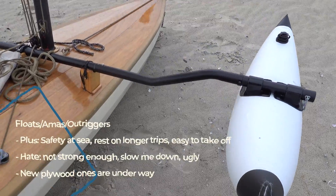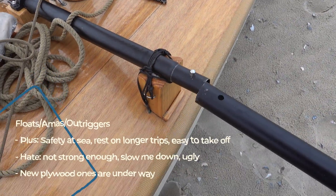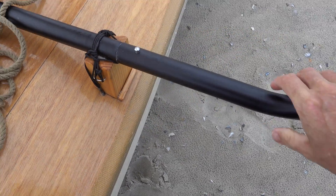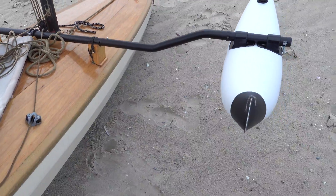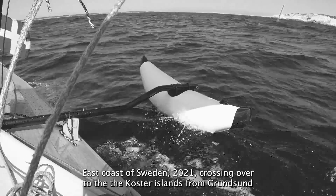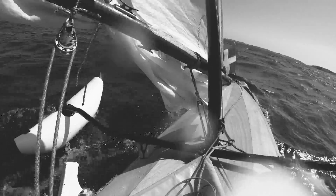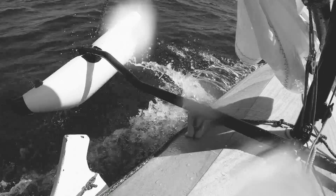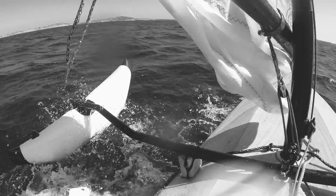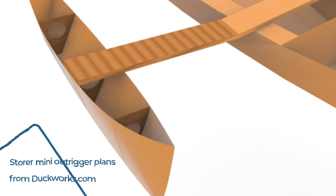I use floats for extra safety at sea and to give me a rest on longer trips. The floats allow me to visit the bathroom, keep the boat stable when reefing, check the map and have lunch. They are bought for 80 euros via Amazon. They should ideally never touch the water — they have never failed me and give me peace of mind on bigger water. They are easy to take off and can be stored inside the canoe. But after rough use for three years, the connections are starting to wear out. They slow me down because the underside is too fat and they are too close to the water. Also, I think they are ugly. So I have ordered plans for new ones from Michael Storer — they are plywood and will cut through the wavetops better.